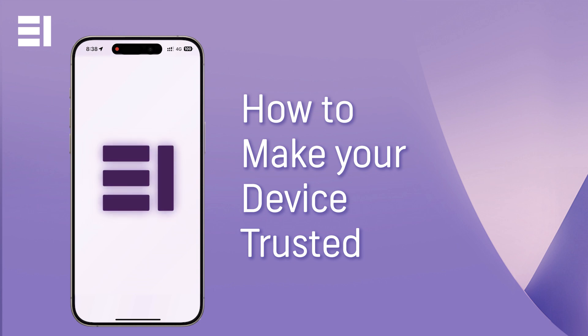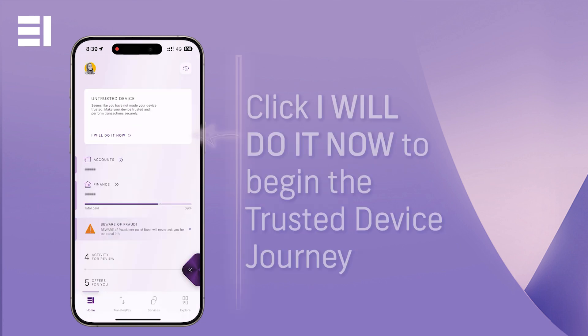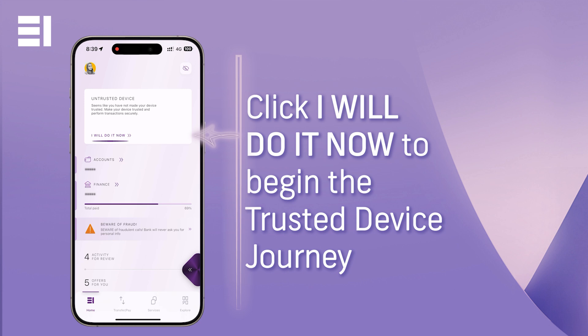This video will guide you on how to make your device trusted. Once logged in, you should see the untrusted device banner at the top of your screen. Click 'I will do it now' to begin.